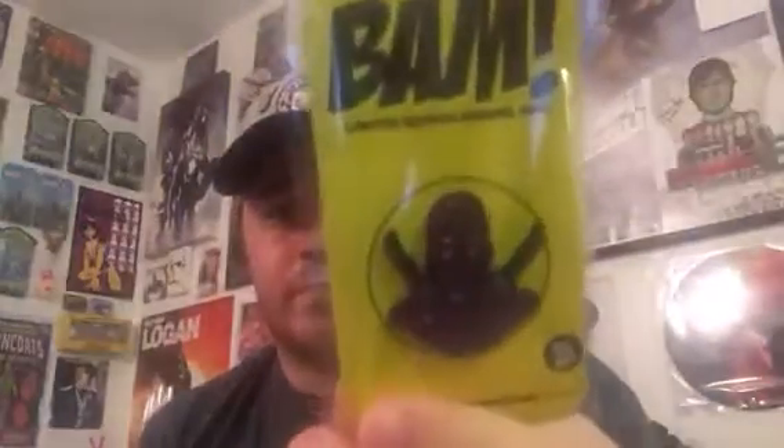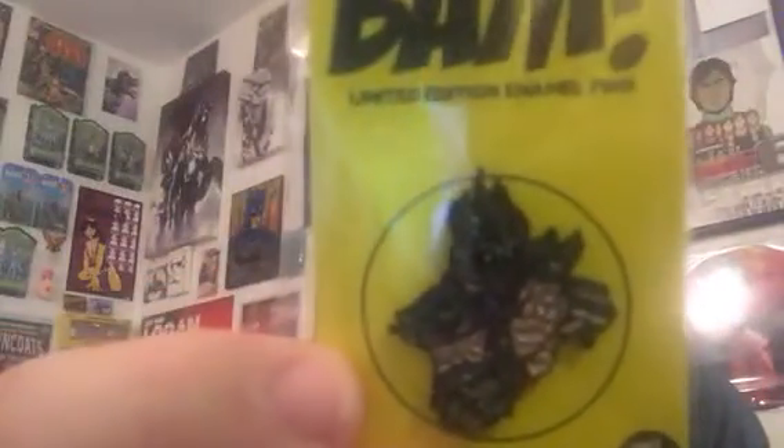We got a foot soldier — pretty cool. And we got the Super Shredder himself. I believe that's Super Shredder because he's got that big helmet — not a regular helmet, it's kind of like the big Shredder helmet.